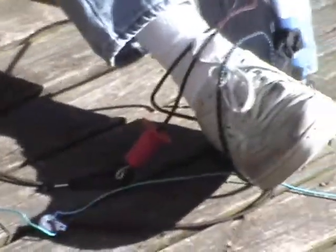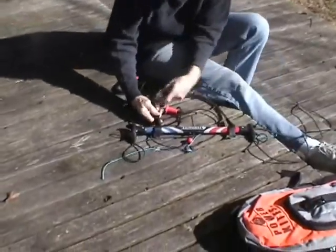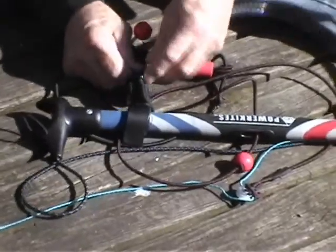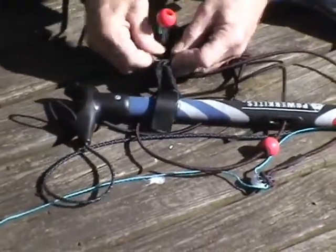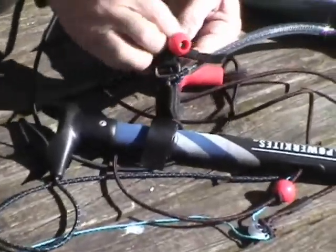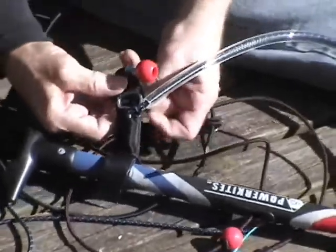If you want to release it, that's what the ball's all about. You just pull the ball and you can release it if you've got too much pressure going on to get it unhooked from your harness. Let's do that again — maybe we can do it easier this time. Go through the loop, put that loop in, slide it up in, get it laying flat.